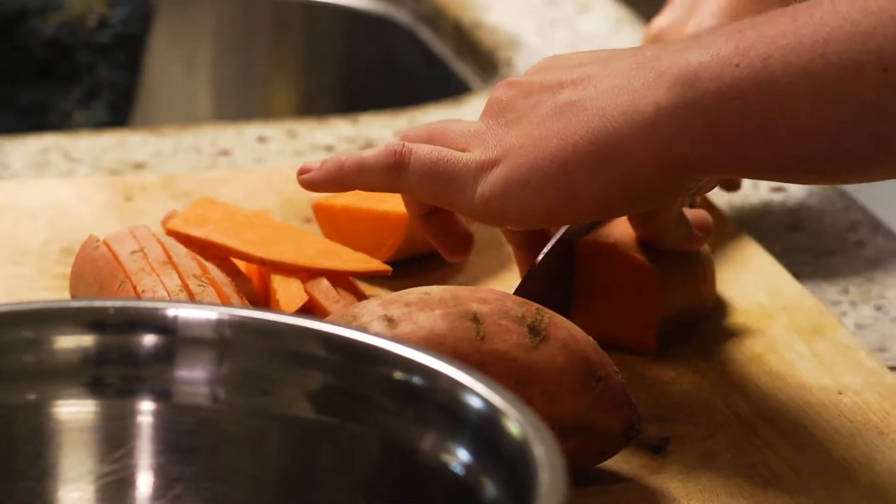When I make them I like to leave the skin on — looks a bit rustic and trendy, but also gives you some bonus fibre and I think it's tastier too.